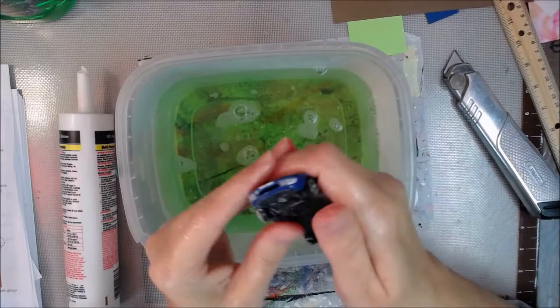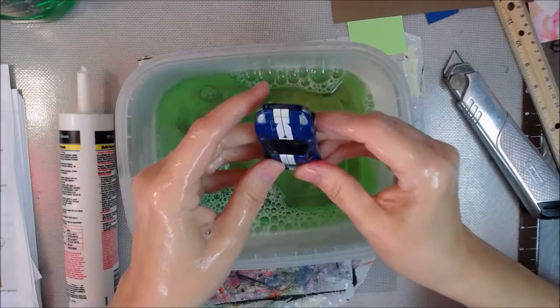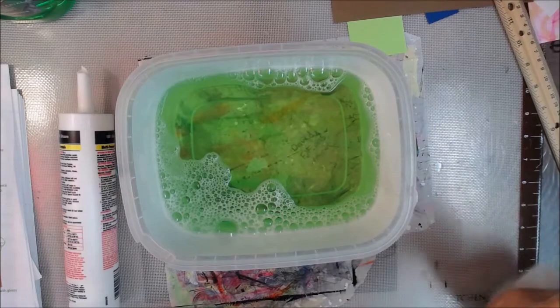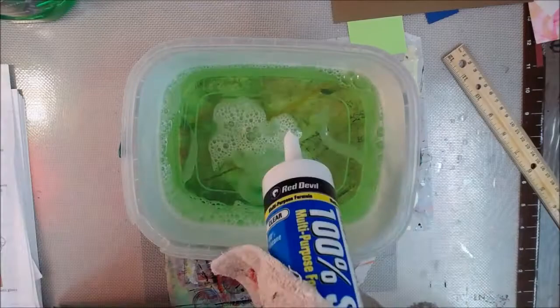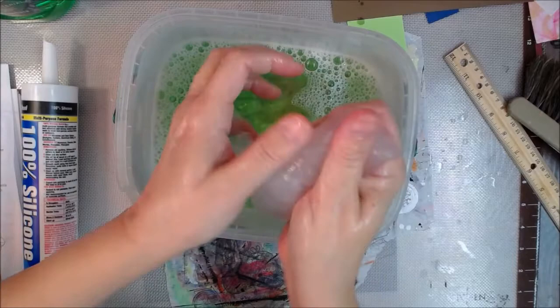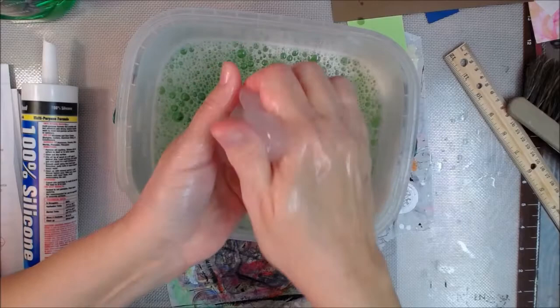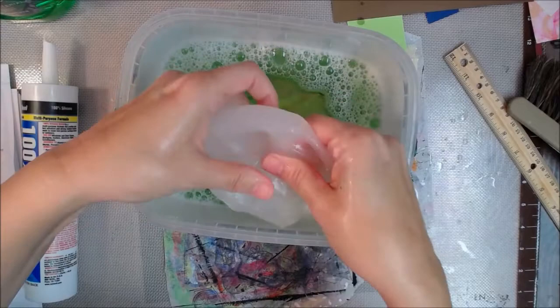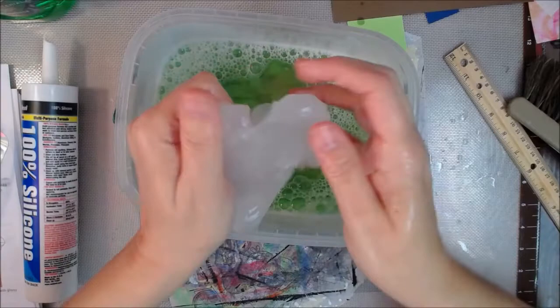Because when you put silicone in soapy water, you want to soap your hands up and whatever thing you're going to cast a mold of too — you want that soapy, good and soapy. I'm kneading the silicone into the water and what happens is a chemical reaction, supposedly, between the dishwashing liquid and the silicone in the water that firms it up. Because your hands are soapy and everything is soapy, it's not going to stick to you. I'm no chemist, but I appreciate those of you who are. I'm kneading it around to get it to a consistency where it's going to be firm, but not solid or running.